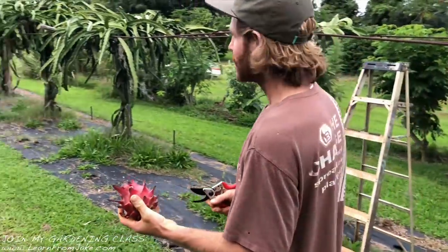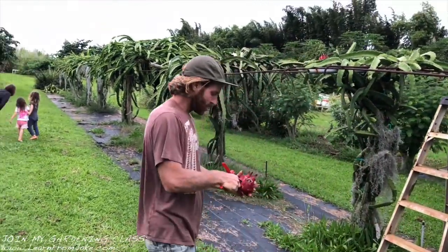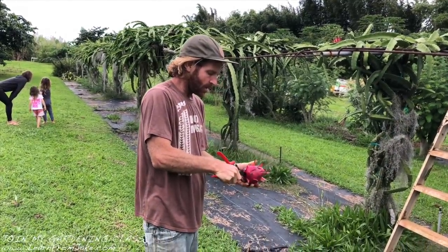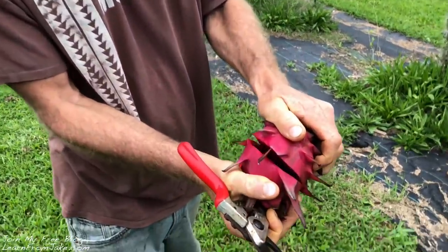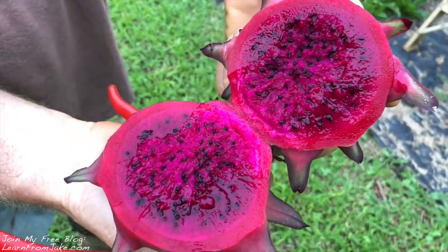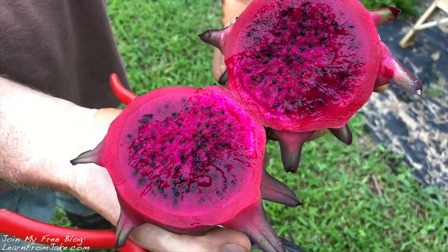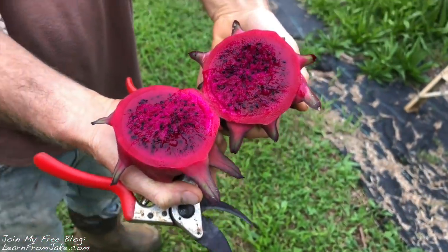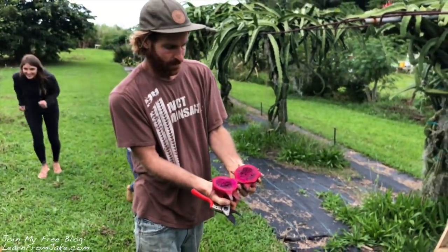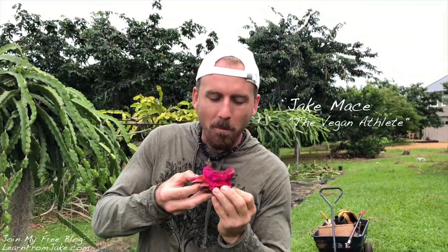I've got about 42 varieties on the farm. This one's got an epic color — a really deep red pigment, almost like purple, like a Martian alien. Even though they're saying this isn't their favorite variety, this is better than anything I've ever had before. It's really good.